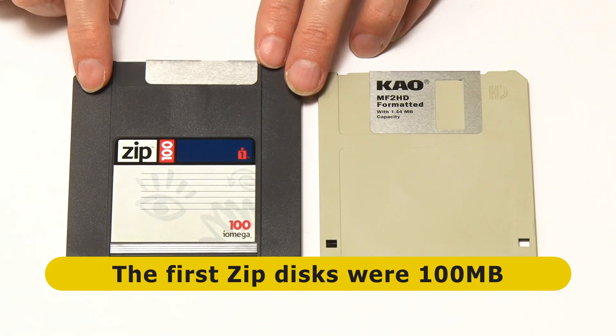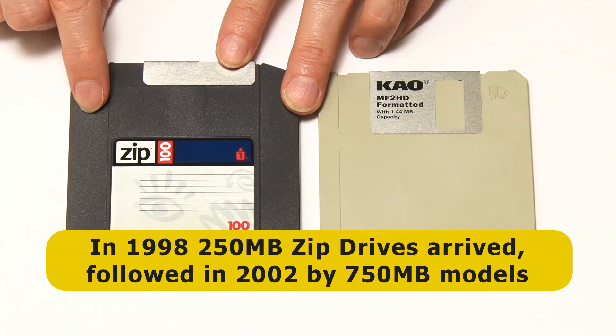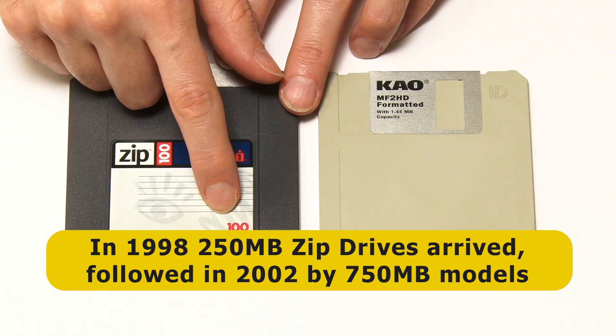By 1998, Iomega introduced a 250 megabyte Zip Drive, and by 2002, a 750 megabyte Zip Drive. But to be honest, most Zip drives ever sold were this 100 megabyte capacity.